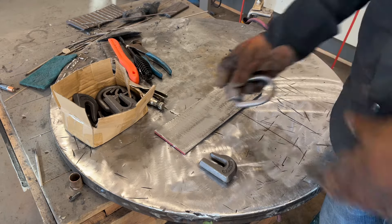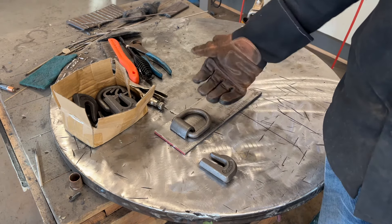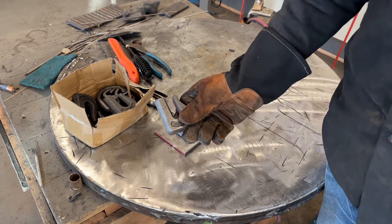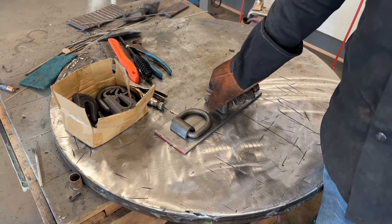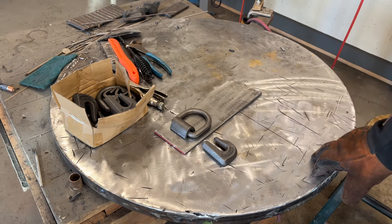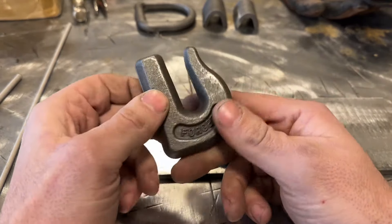A very common thing you might need to do is weld a D-ring on a trailer for a tie-down, or on the back of a piece of equipment, or just to strap something to it. These are available at your Tractor Supply store and Farm and Fleet. Same thing with these hooks - you can put chain through them to hold something, use a strap, any number of things.